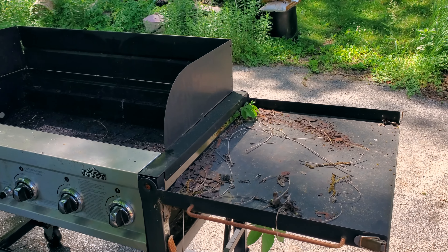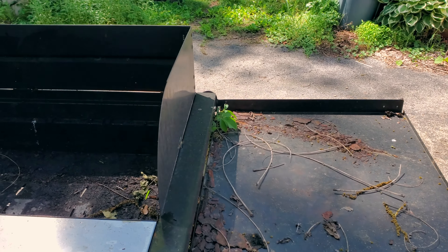Hi, welcome to Uncle Tim's Farm. I'm Uncle Tim, and today I'm going to be rebuilding this old river grill.